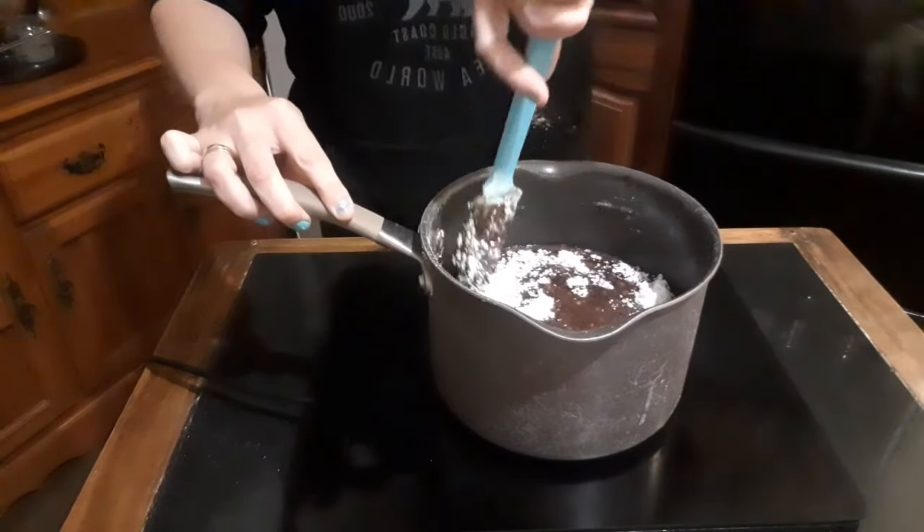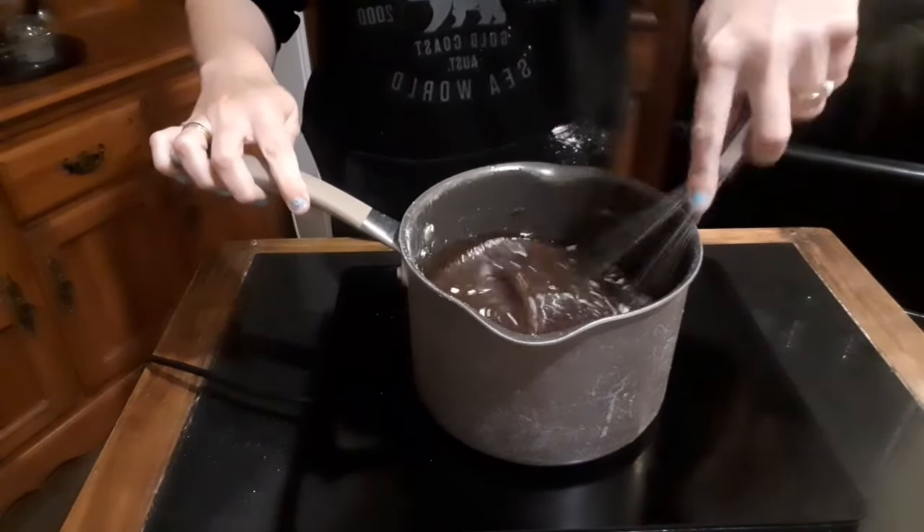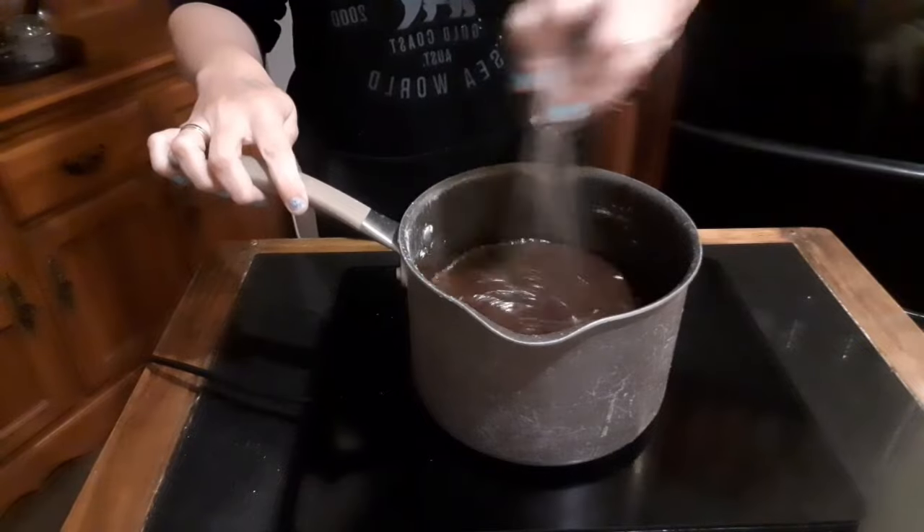Turning off the heat allows you better control of your texture and you can adjust the thickness of your frosting by adding more or less icing sugar.